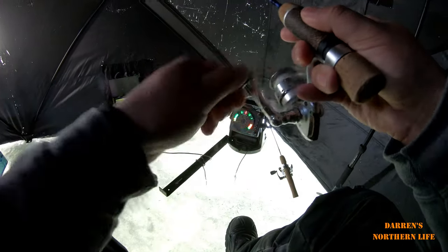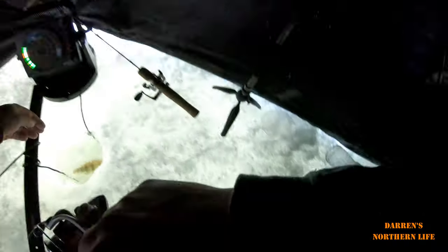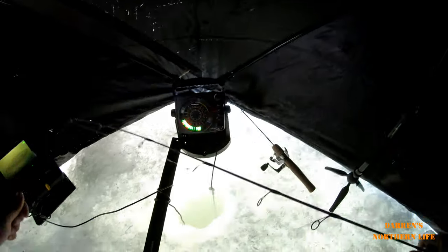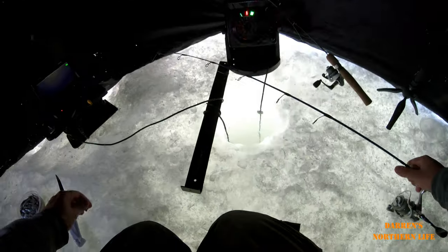Fish on! Just a little guy — he went back home. Next one, I'm gonna take a few minnows and cut them up at once.